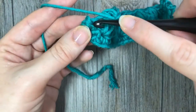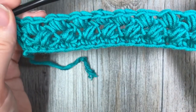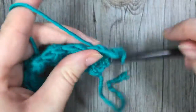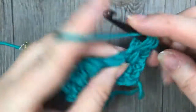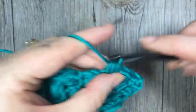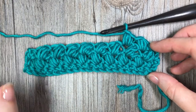Chain one, and into that final single crochet work a single crochet stitch. This pattern from here on is a one-row repeat, so you're going to repeat exactly what you did in the previous row all the way across, and work that as far as you'd like the pattern to continue. That's all there is to working the bean stitch. Thank you so much for joining me — I invite you to subscribe to this channel, and I look forward to seeing you again soon. Happy crocheting!